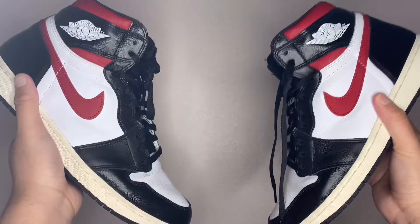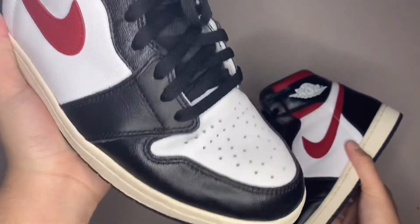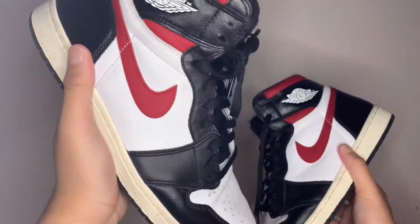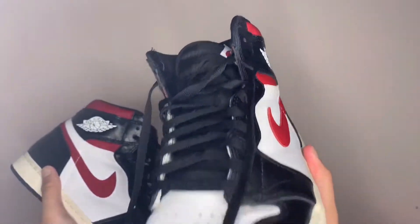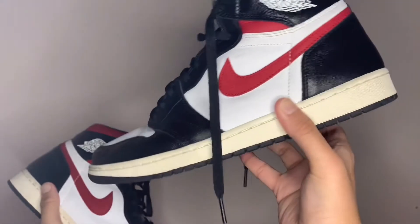For anyone curious who may not have Jordan Ones and wants to know how they might end up — in my opinion, they look way better worn. The crease on the toe is something people don't like, but it doesn't bother me. It's a shoe, it's supposed to get creased, and it looks way better like that.